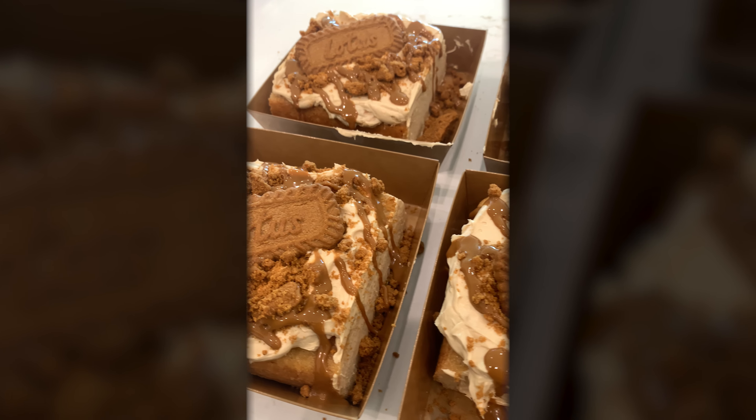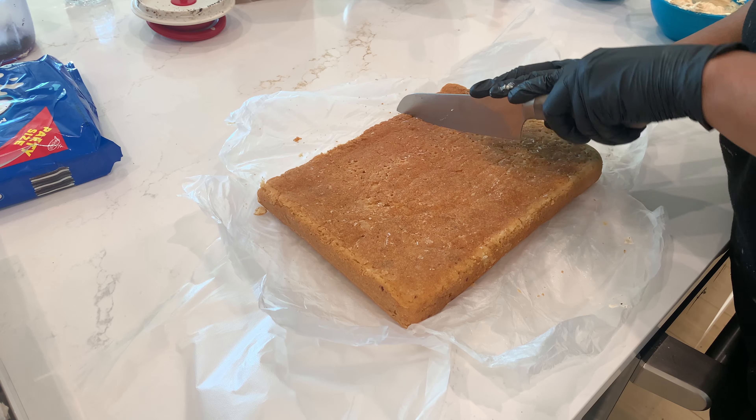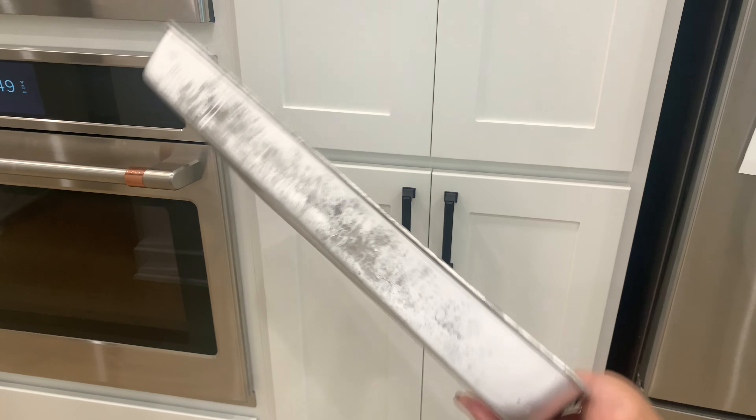This is everything that you need to know in order to make cookie butter cake slices like a pro. First, I start off by baking my batter in sheet pans — I believe these sheet pans are 19 by 13.